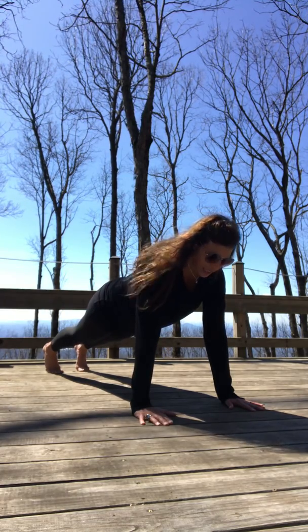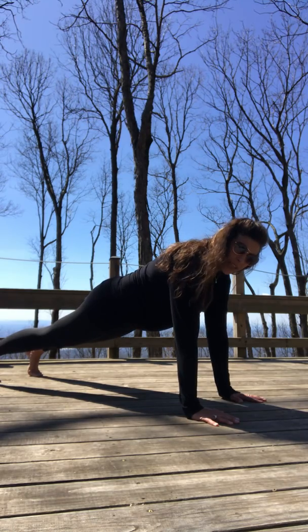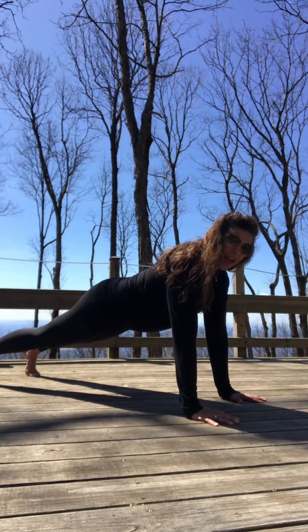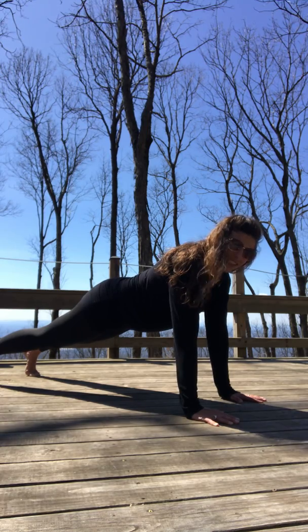Good morning plank. The back is straight — I call this high plank. Hips aren't way in the air, they're not sagging down, and we're strengthening the core, activating the entire musculoskeletal system at once.